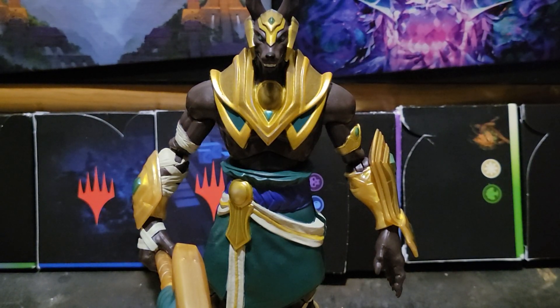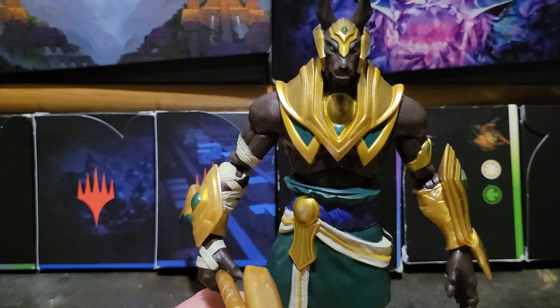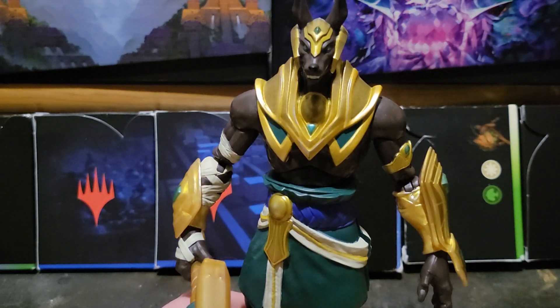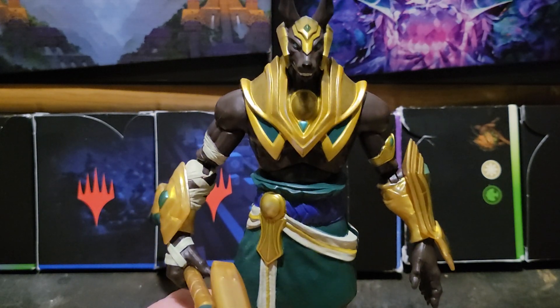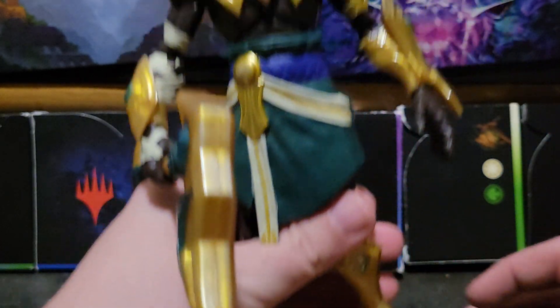Hey everyone, Encore Comics is back, and I'm here with a new figure review. Today's new figure review is on the League of Legends Champion Series, Nasus. And I have to say, I really, really like Nasus, and this is a really good interpretation of Nasus.